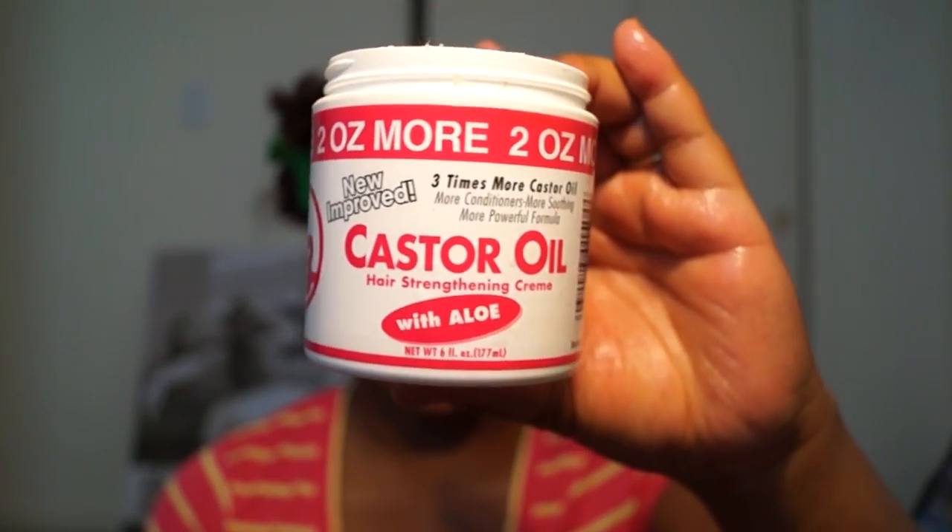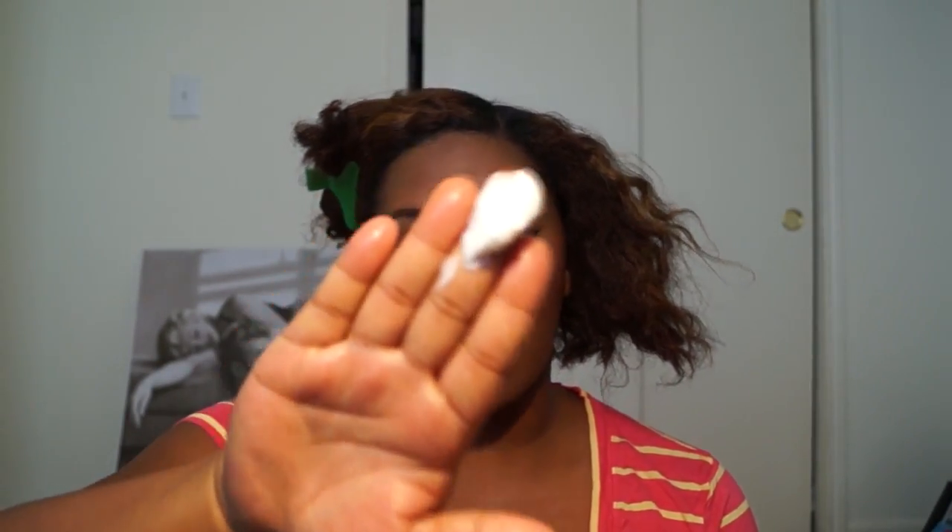Then I'm going to take the castor oil by Barna Brothers — this is the BB castor oil and scalp conditioner — and apply a nice chunk of it onto my hair. Since I'm a little heavy-handed, I do like to focus a good amount of moisturizing products on my edges. I'm not going to comb through my hair.